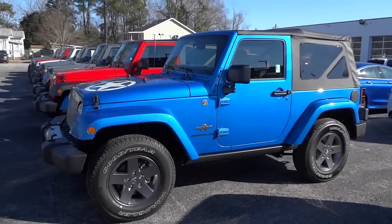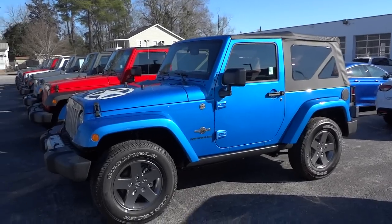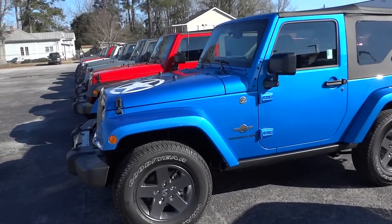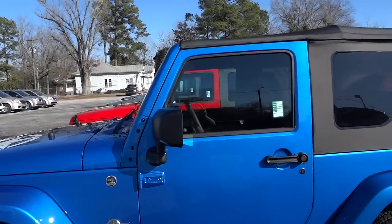This is probably one of my favorite colors — I liked it in the Polar Edition and in this Hydro Blue as well. Hydro Blue is very awesome.